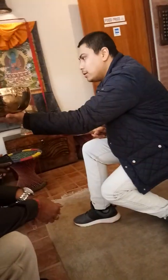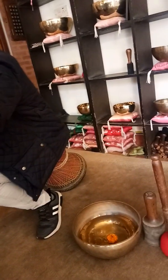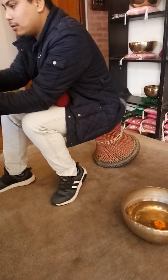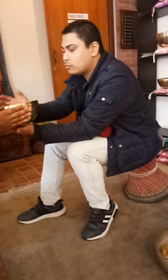If you listen a bit closer, it has many different sounds and these are all the sound of OM, the sound for meditation. Also, if you put your hand like this, you can feel the energy, the warmth — a very strong vibration.